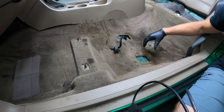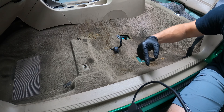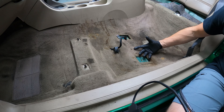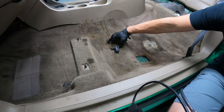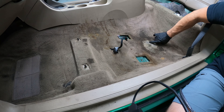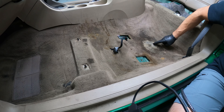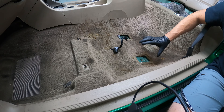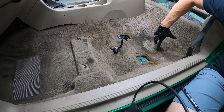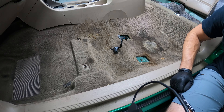I have foaming citrus carpet cleaner from Chemical Guys. I'll apply it and agitate with my drill brush. Then I'm going to steam it to try and break up some of this nastiness. Right here the carpet is completely gone, so hopefully we can lift these stains — but this is not a stain, this is just gone. Sad. It's a 2001, what can we expect? I think it's going to extract really well. The angles are a little odd, but I think it's going to come out.